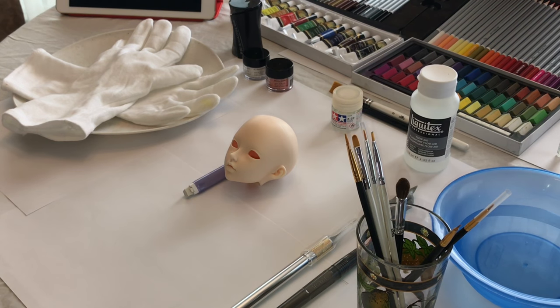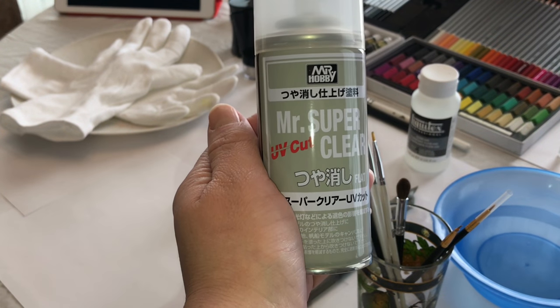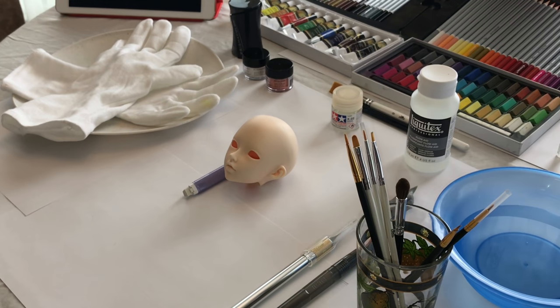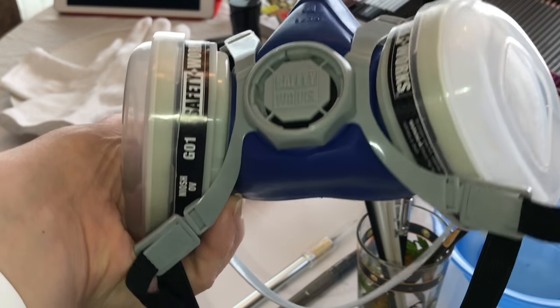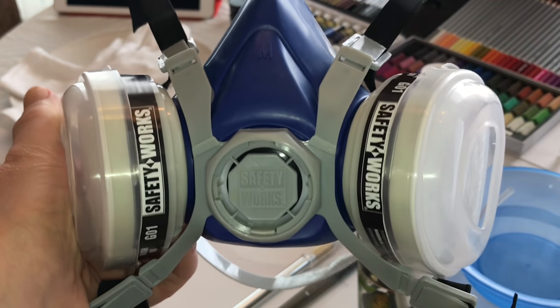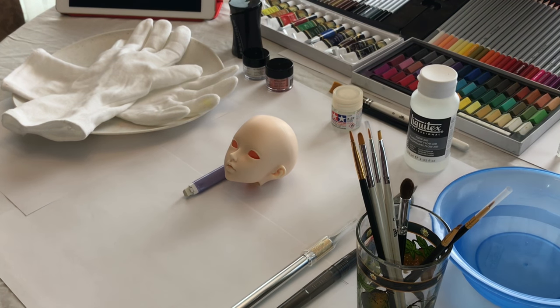Hi guys, it's Brittany here. Welcome back to my channel. Today's video is going to be a BJD face-up tutorial, or speed paint. The first thing you're going to need is a sealant — I'm using the Mr. Super Clear UV Cut, but you can use the sealant of your choice. You're also going to need a mask; I'm using the NIOSH OV P95 mask. You can get these on Amazon because nothing is worth your health, and the sealants can be extremely toxic.